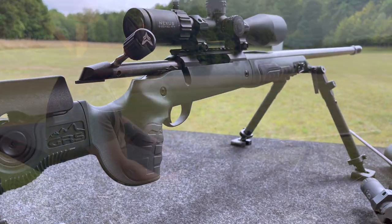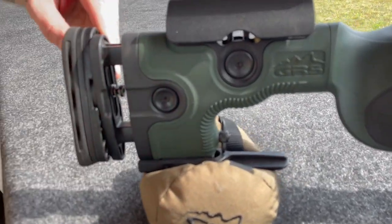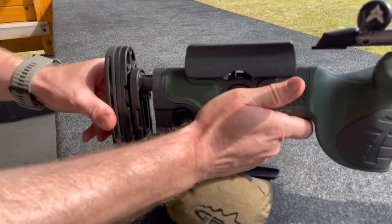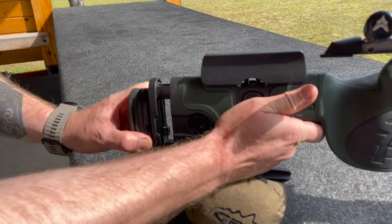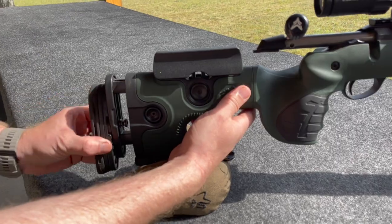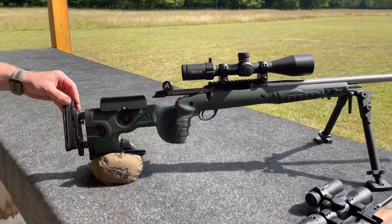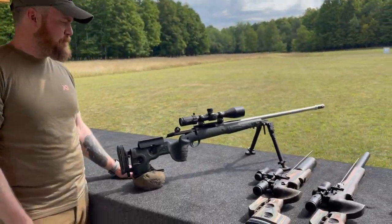This has all the adjustments you ever need. It also has canting so it kind of goes into the shoulder pocket in the correct way. You can have it up or down depending on — if you're shooting standing up you would have it down, and if you're shooting prone at longer ranges you want to take that off.